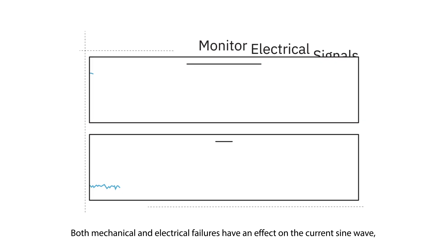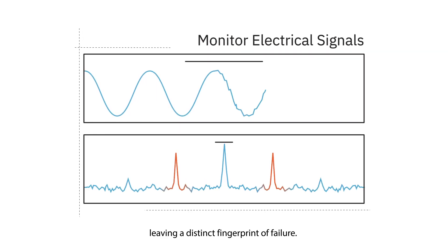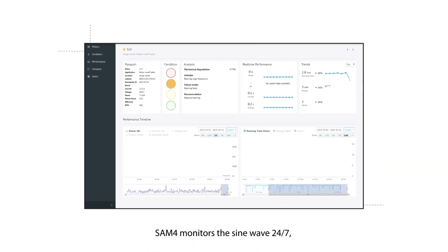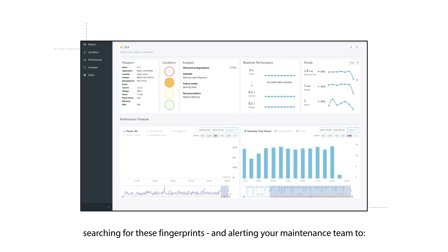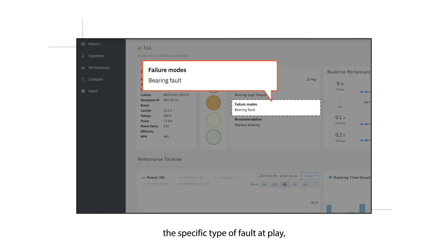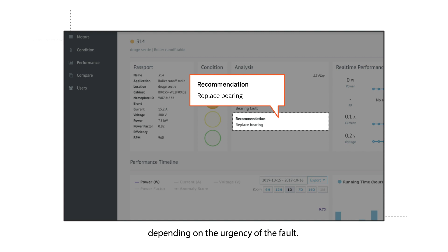Both mechanical and electrical failures have an effect on the current sine wave, leaving a distinct fingerprint of failure. SAM4 monitors the sine wave 24/7, searching for these fingerprints, and alerting your maintenance team to the presence of a fault, the specific type of fault at play, and recommended next actions depending on the urgency of the fault.